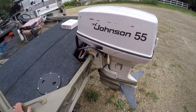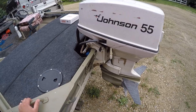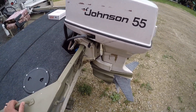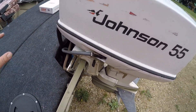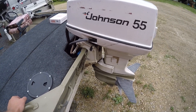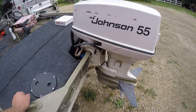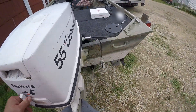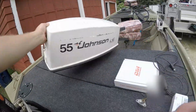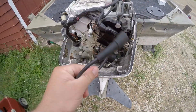I got a call from a buddy who said his pontoon broke down and asked if I could give him a tow. I had the jon boat in the water already, so I said sure. I run down to the dock, try to fire up the boat, and it just cranks and cranks - nothing. I checked the primer bulb on the fuel tank, primed it up, it's got fuel. Cranked a little bit more, nothing - not even popping. It seems like it doesn't have any spark, but I needed to verify that.